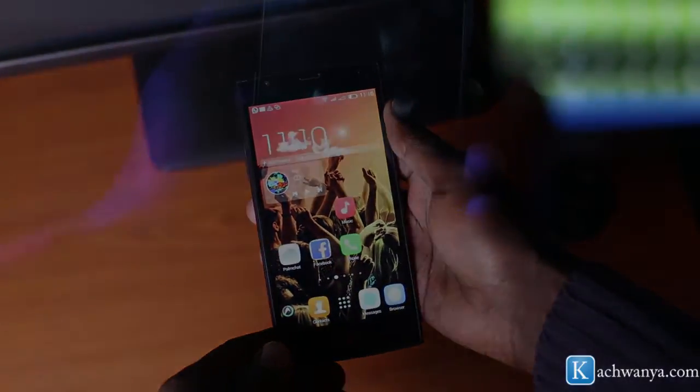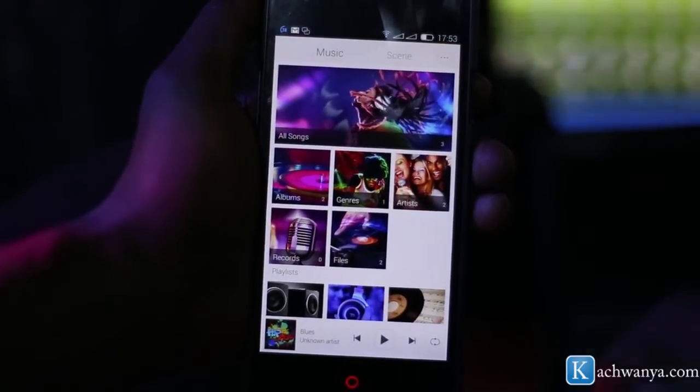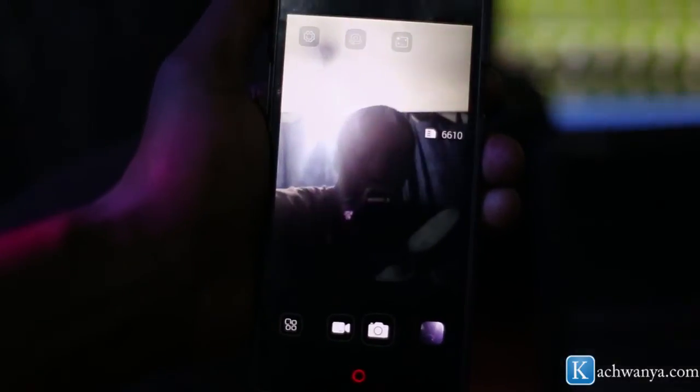I also love the ability to simply swipe an 'M' on the black screen to fire up the music app, as well as swiping a 'C' to bring up the camera — which comes in handy if you want to take a quick snapshot.